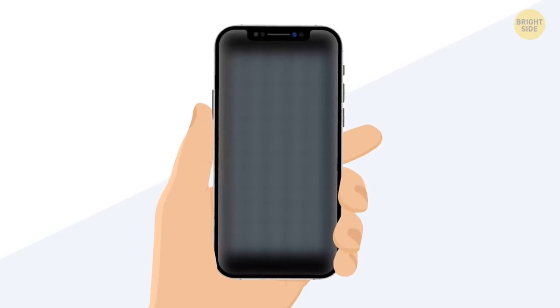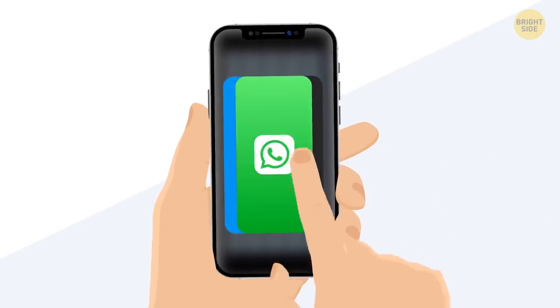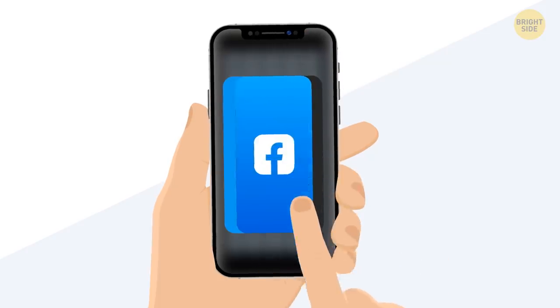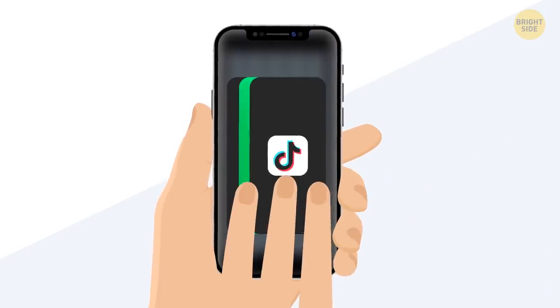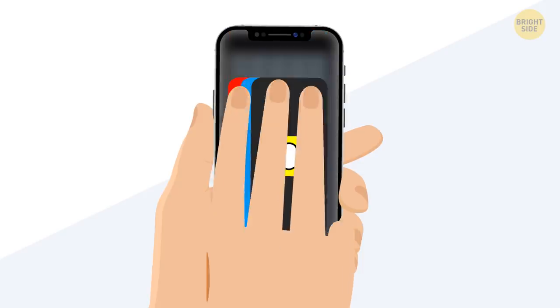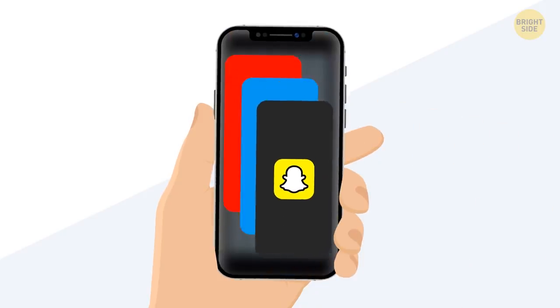There is also a quicker way to close all your applications. You probably swipe them up one by one, and sometimes it takes forever. You can do it three times faster if you use three fingers when swiping — this way you'll be swiping away three tabs at once.